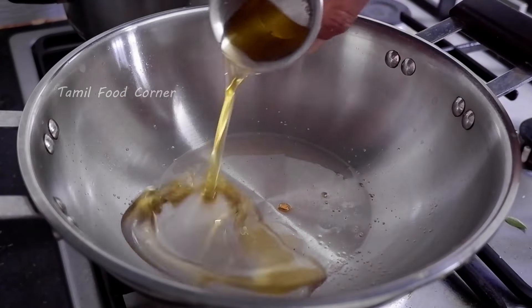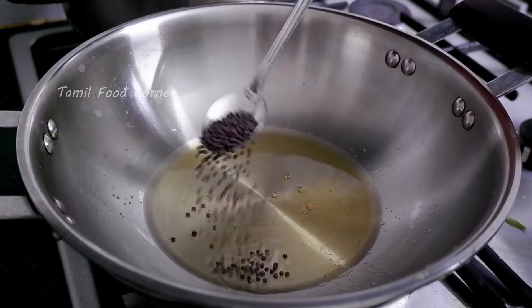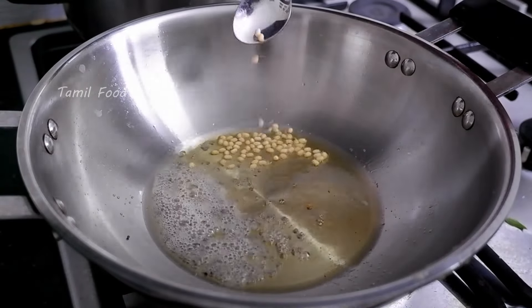Add 1 tablespoon to the pan. We'll get about 6 teaspoons. Then mix together 1 teaspoon.